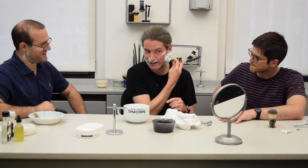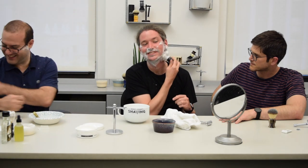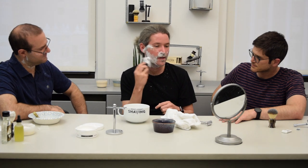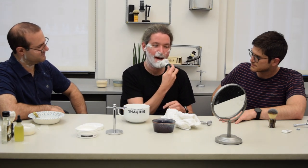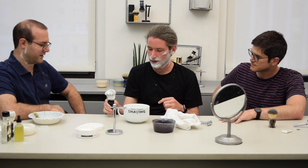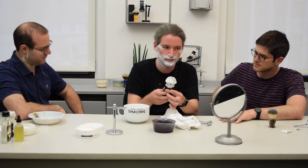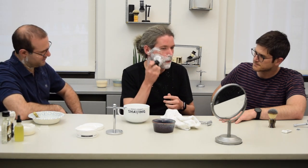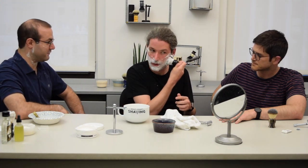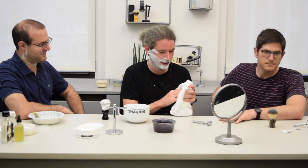Is it easier to lather now without the beard? Yeah, of course. It doesn't look like you got any irritation or anything. If we were looking for a ringer so far, you would be the guy. I'll add this to my resume.